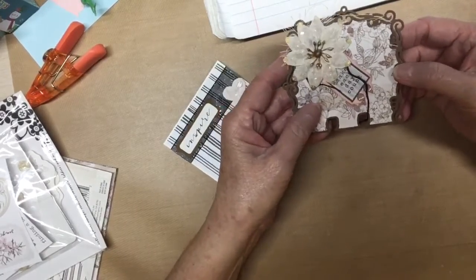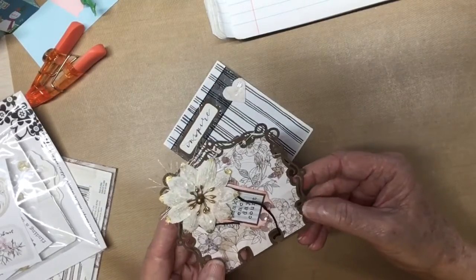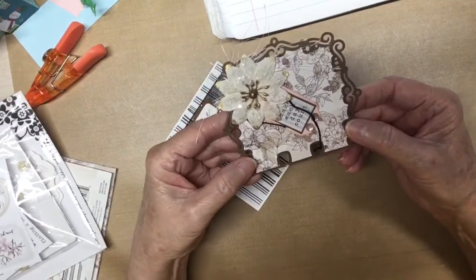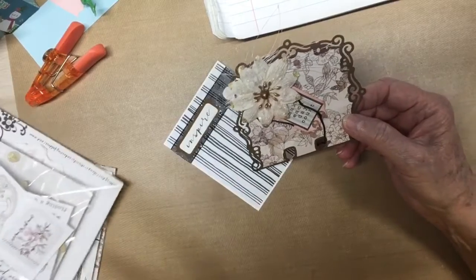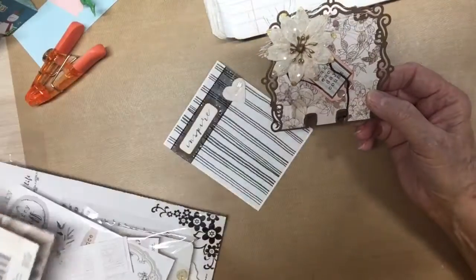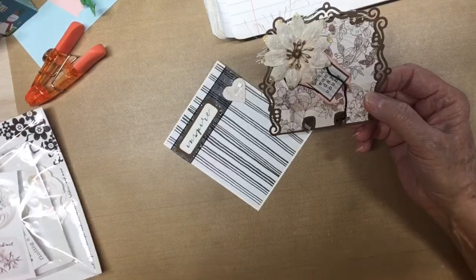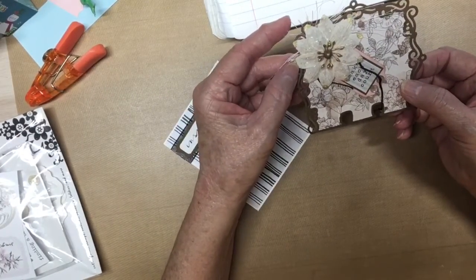So this is my memory dex that I have made. I've used this pretty pale paper pad from Prima that was gifted to me by Cruz at Christmas — or in the Valentine's swap that we did. And the flowers are from there, too — the same paper pack.